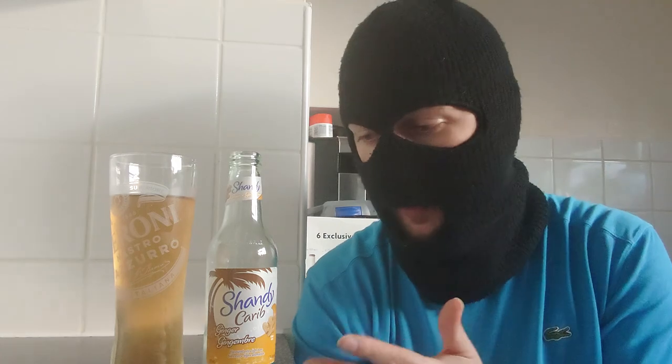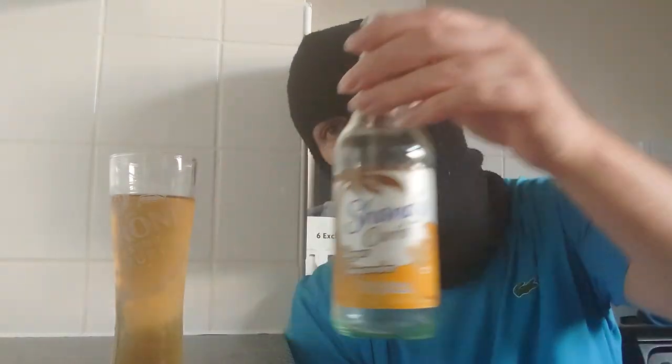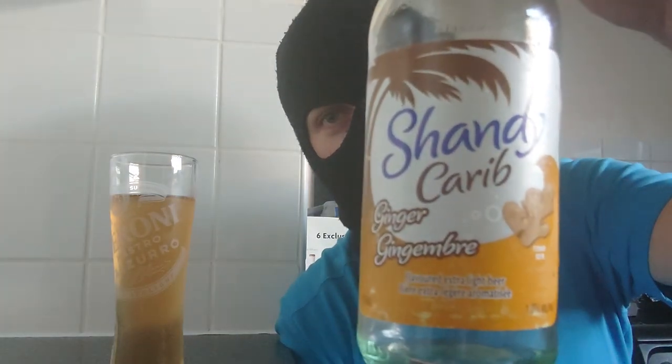Hello fans, viewers and subscribers, and welcome back to my channel with me Ruku. Today's beer review is a beer but it's not a beer — it's a Shandy. This is Karib Shandy with ginger, at 1.2%.